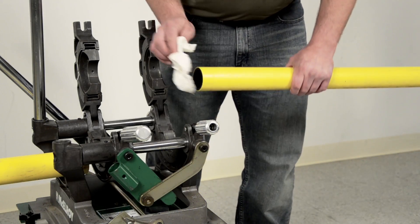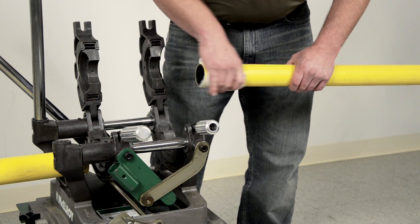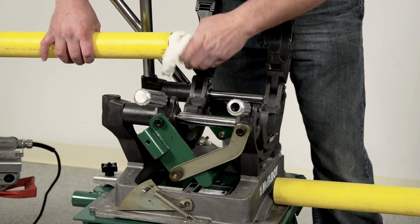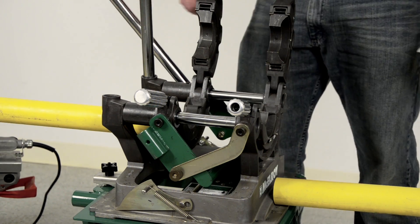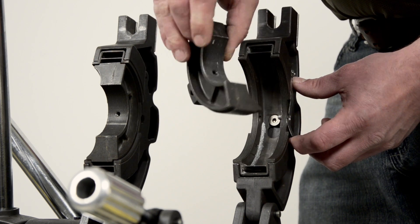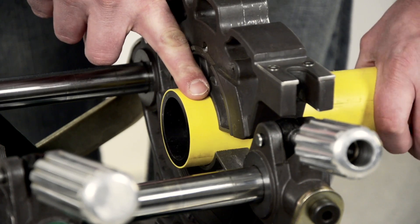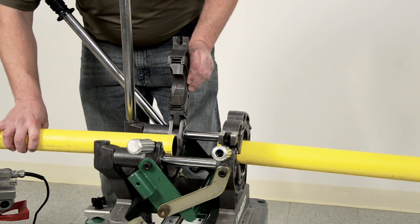The first step is cleaning the ends of the pipe. Clean it with a lint-free cloth such as a plain paper towel before loading it into the machine. I am trying to remove any potential source of contamination. Don't forget to check the inside of the pipe and clean it if there is any sign of dust, dirt, and so on. Make sure you have the correct inserts for the pipe size that you're working with. Load the pipe into the machine, leaving about a finger width extending past the jaws. This allows enough pipe material to achieve a complete face-off.